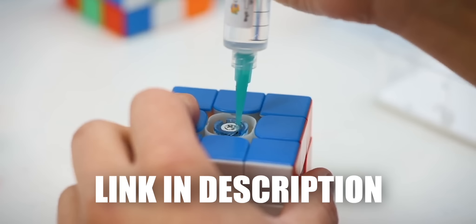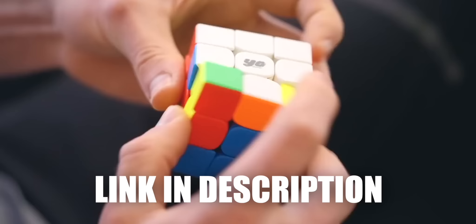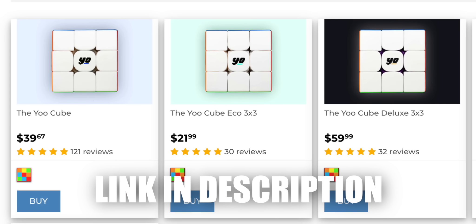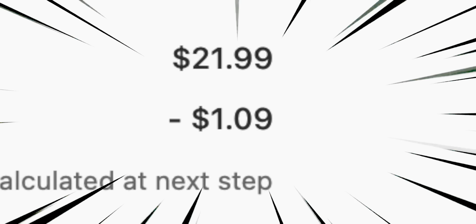Before I show you the example solve — since you are a cuber right now, you might be interested in my own line of cubes, the YoCubes. These cubes are set up and lubed the way that I like them the most, and apparently the community loves them a lot too. The YoCube Eco is the cheapest option and in my opinion the best cube to start off your cubing journey. If you buy anything from thecubicle.com make sure to use discount code Cubid for a huge discount. On to the example solve.